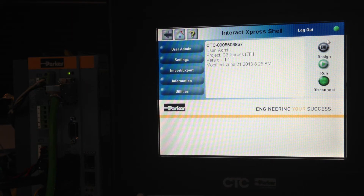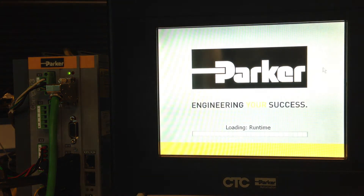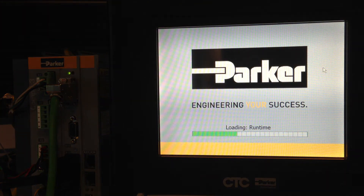We've downloaded the C3 Express ETH project to the XPR2 panel. You just need to click Run. This will start loading the project in runtime — it takes about 30 seconds to load.